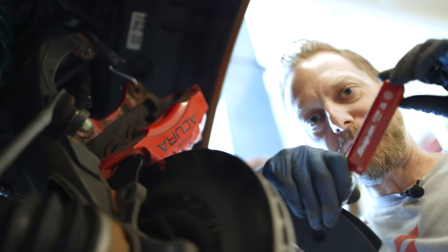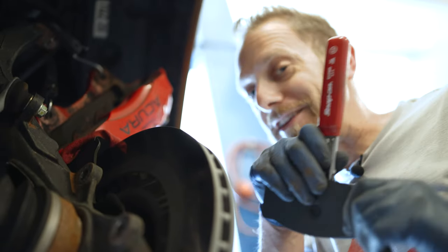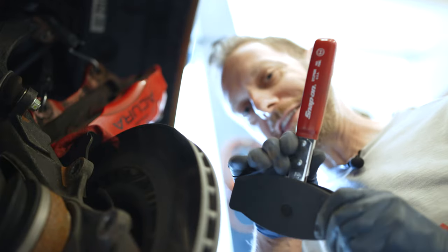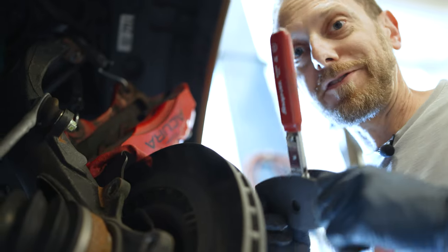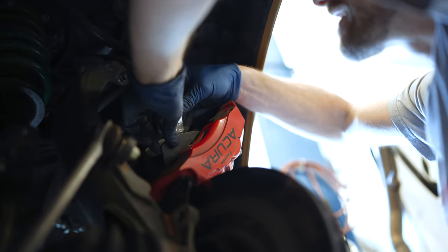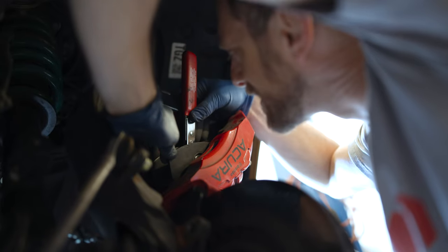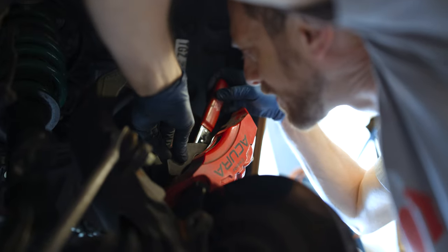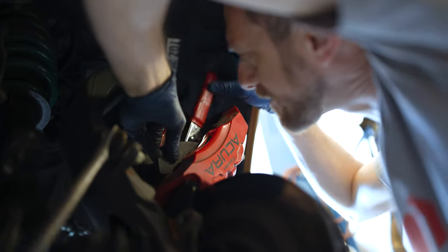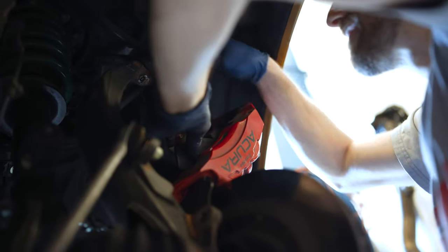My handy dandy caliper spreader. If you're an avid listener to the Heeltoe Corner Club podcast, you'll know I mentioned this after Christmas — Mrs. Heeltoe got this for me and I had designs on doing this exact car with the caliper spreader. I've got it set all the way in and it fits inside the pistons, but I'm not quite able to get it inside the caliper body all the way. I'm expecting it will be good enough to push the pistons out.